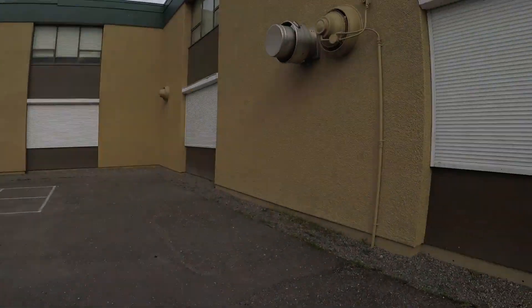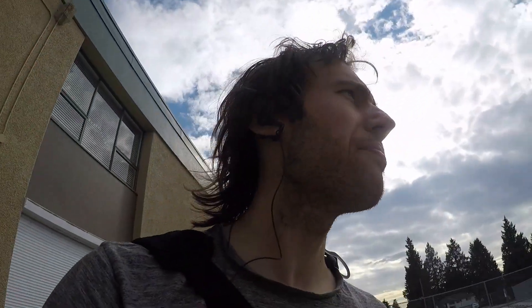I found the bike rack that we used to learn 50-50s on — did a bunch of 50s, back 50, 5-0, all that good stuff before learning on bigger rails. That's where I learned how to grind. This used to be a gap — a little grass gap, just gap that.